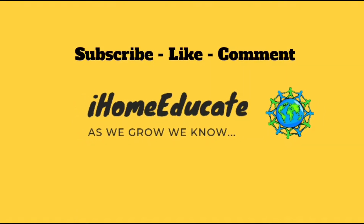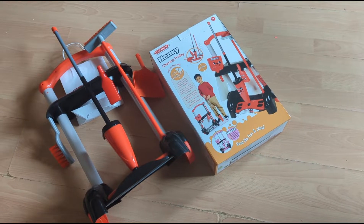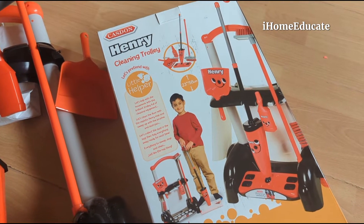It's iHomeEducate — as we grow, we know! And today we have some real life fun and play with the Henry cleaning toy.